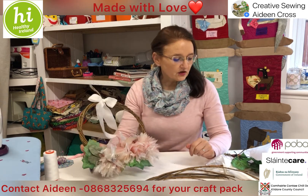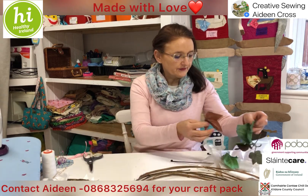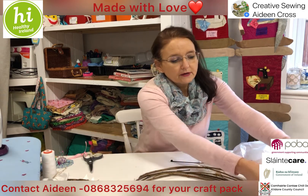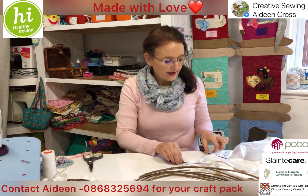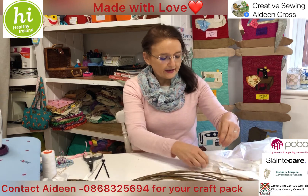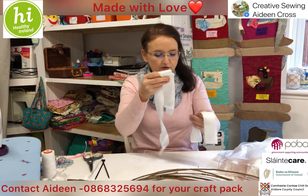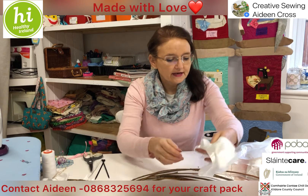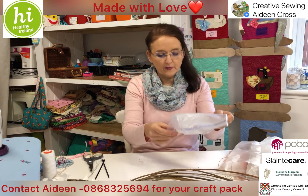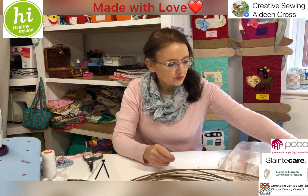Let's get started. We have our pack with our willow — slightly bent — and a couple of little leaves which we'll set aside for now. We have our wire and a couple of little ties for the willow, and a little string as well. We have a couple of pieces of ribbon for tying and making the bow, and our pack of little inserts for our flowers.